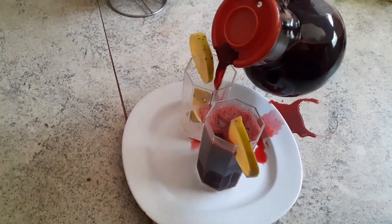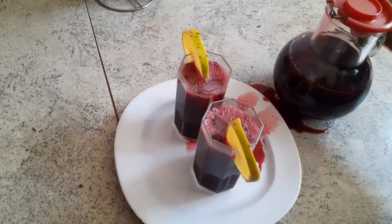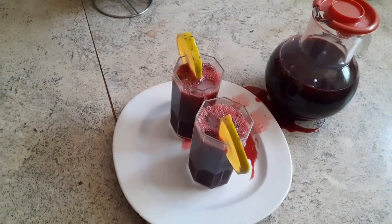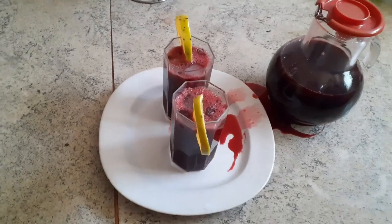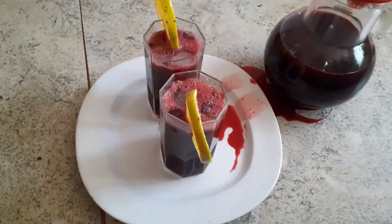I have some ice cubes in it and some orange slices — don't mind the spelling, I'll clean it up. Please try it and give me a comment. Thank you so much, I can't wait to hear from you after you've done yours. Kindly like, comment, and subscribe!